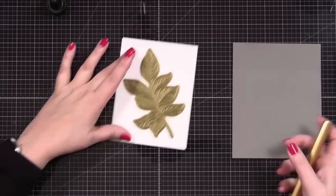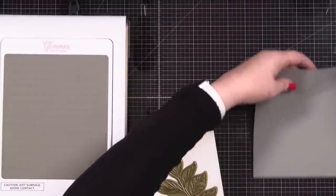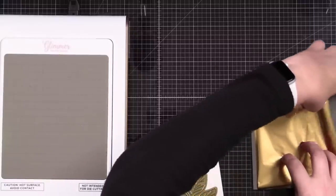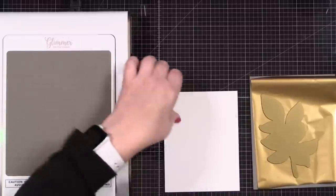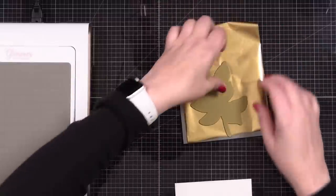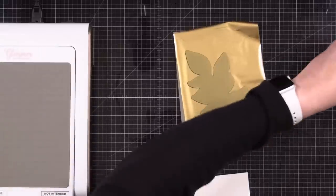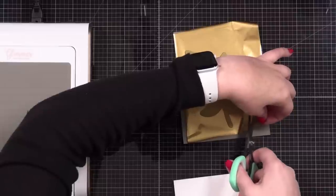Now I can actually cut around this a little bit, pretty side to pretty side — that part I understand. I swear, me and foil, it's a three-ring circus, but here we go. I prefer these big scissors sometimes for this because getting long clean cuts is good. Okay — grip mat, pretty side to pretty side. I'm going to tape this sucker into place and just cut right along here on the edge.